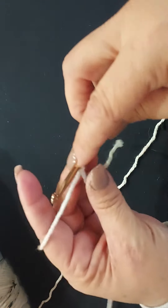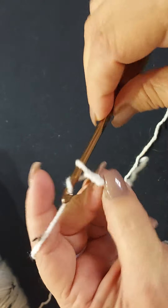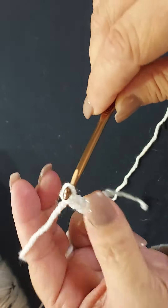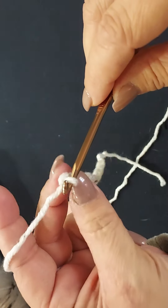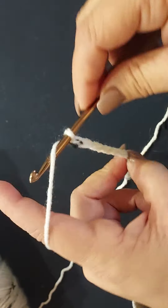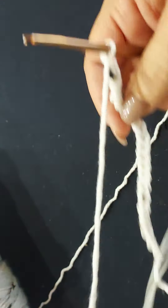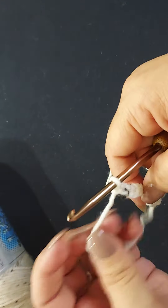I'm just going to chain 20. You want your foundation chains to be a little bit loose — this is my personal preference but I think a lot of people do this as well.